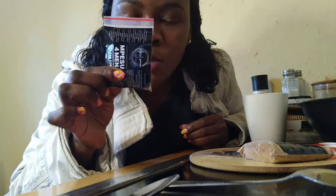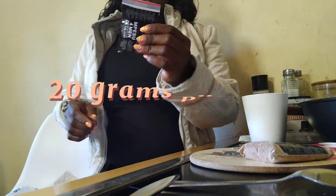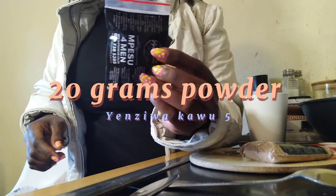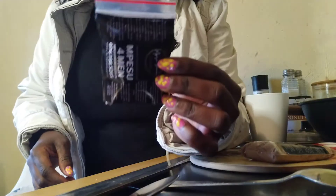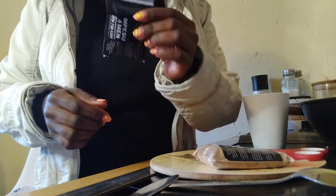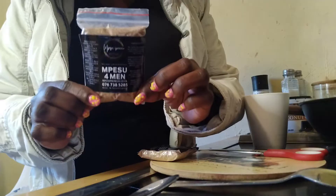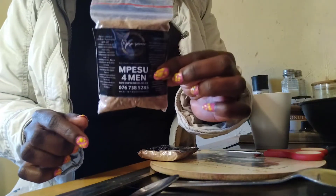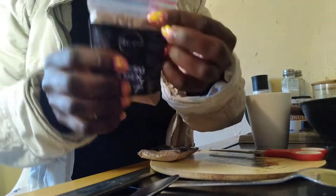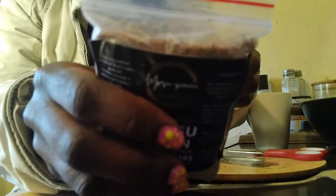Today I'm not going to be visible. I want to show you how to make mpesu. This is a small packet — layer 70 — and you're going to be able to make it five times. You're not going to see my face because that's for demonstration reasons. This one is a bigger packet of 50 grams.